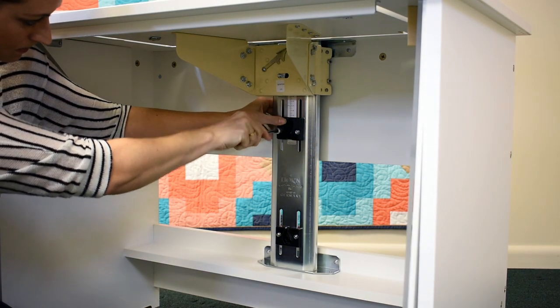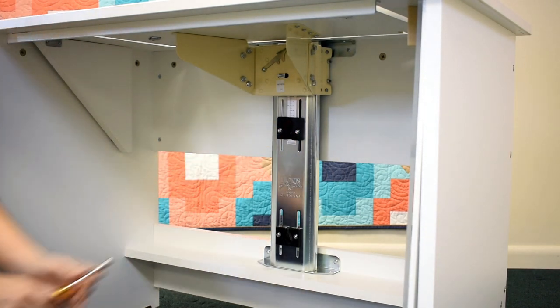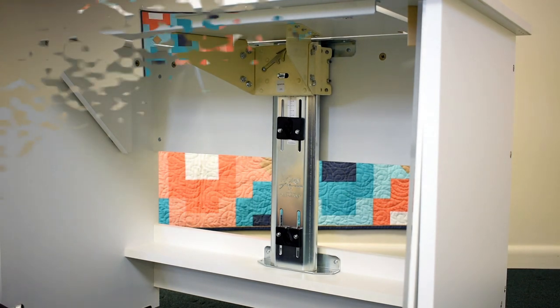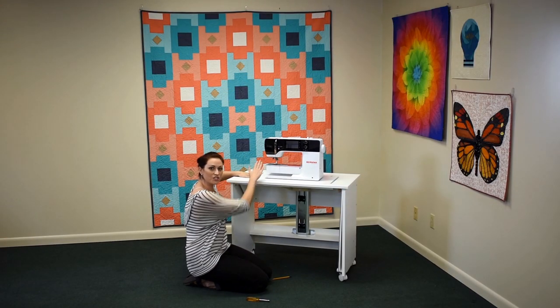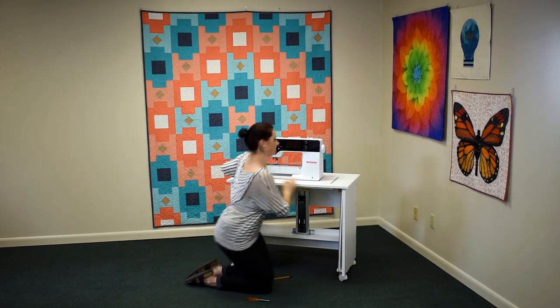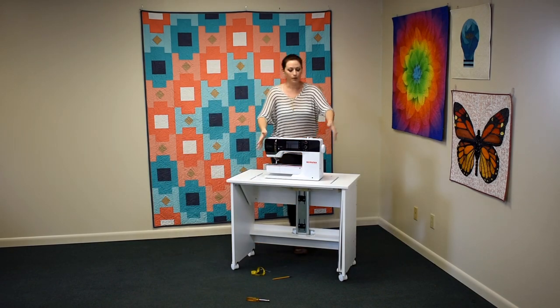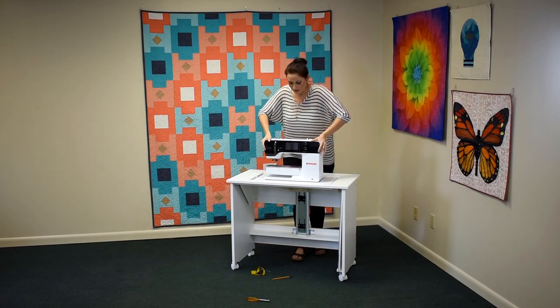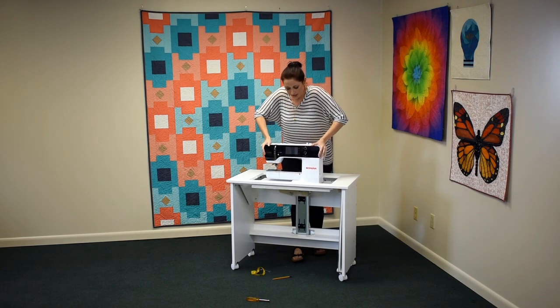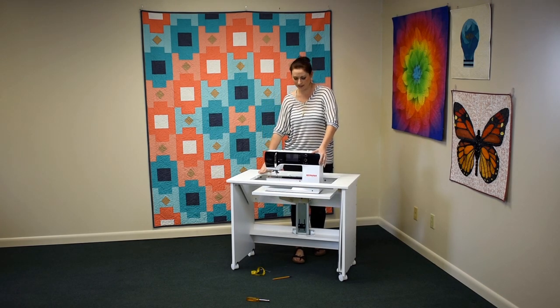Tighten the bolts and give them one extra little tighten to the right. Remember, lefty loosey, righty tighty. And now let's check that we've put our machine in the proper flatbed position. Push down gently once, let it come up, and push again. You'll hear it click into that flatbed position.